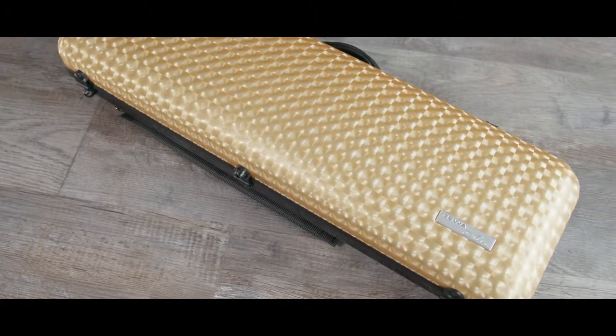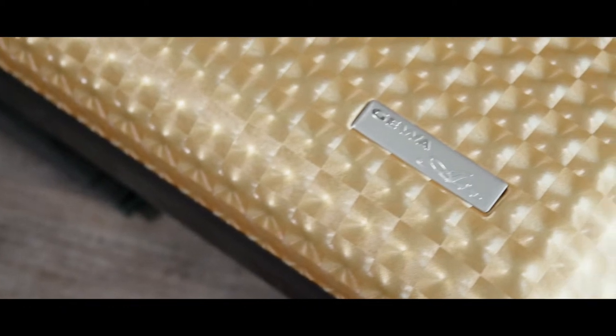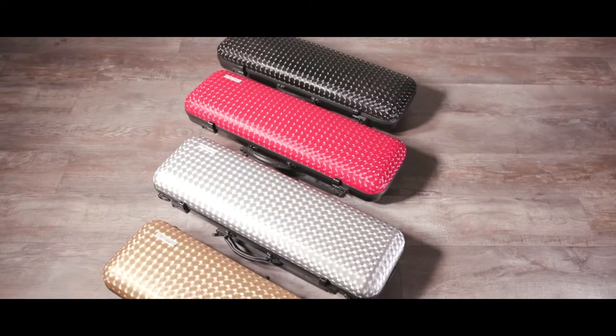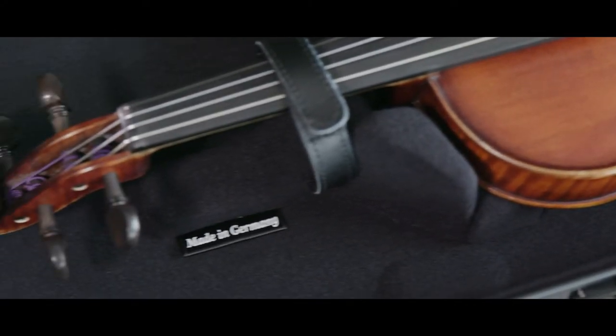I really love the 3D high-tech optics which fascinated me immediately. The case is available in four colors, and the label 'Made in Germany' promises just the best built quality of the case.